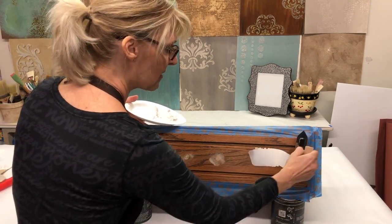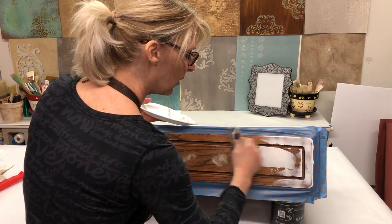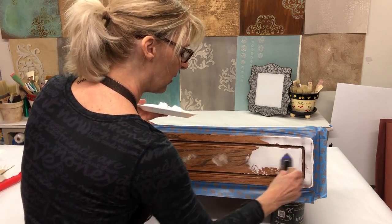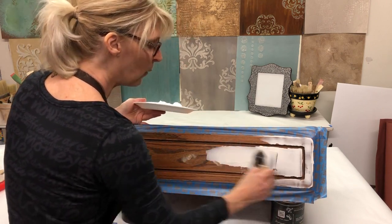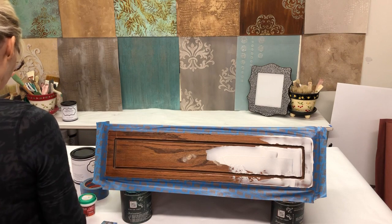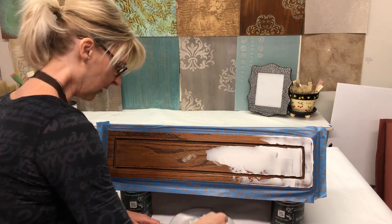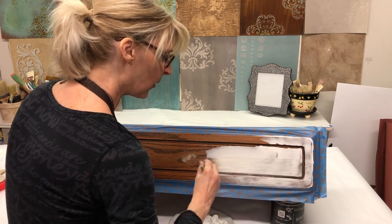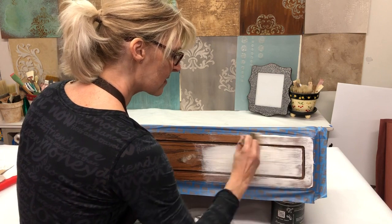I'm just going to trowel this over the flat area. If you don't have a trowel, don't worry — a putty knife, a spatula, an old room key — there are many ways you can get this product on here. You can even use a chip brush, which I'm going to show you. I'll quit holding that plate on the styrofoam. You can also just use the chip brush, which will also get it across the surface for you.